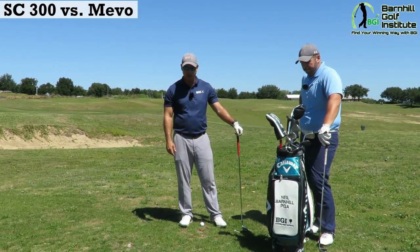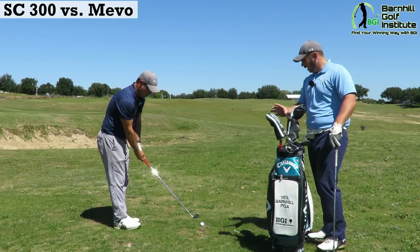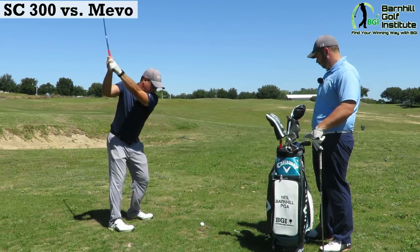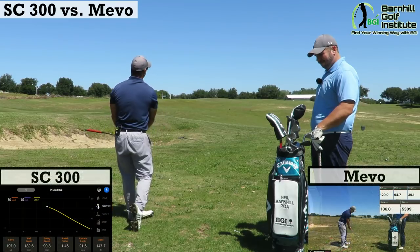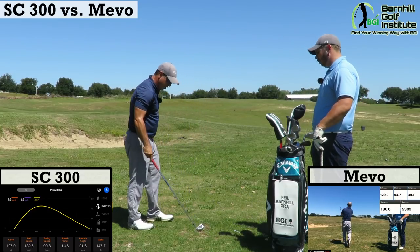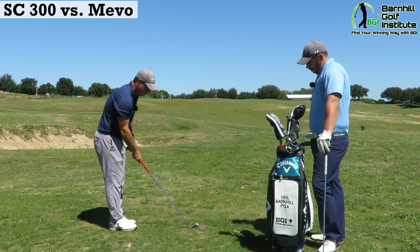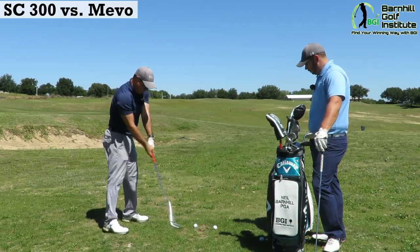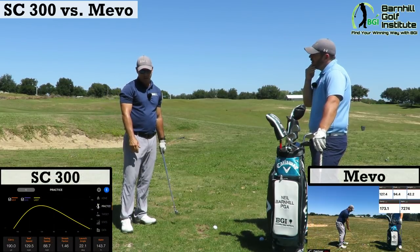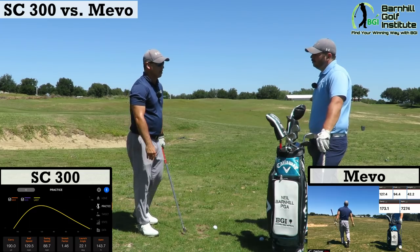All right, Kyle, we're going to hit these six irons. I usually hit about 175 to 180 with this. We got both the Swing Caddy and the Mevo set up about five to six feet behind the ball for the best possible readings. There was about a 10-yard difference on that first shot — the SC300 was reading less. I usually hit about 185 to 186, so I stepped on that one. I think the Mevo is probably a little bit more accurate with the six iron right now.